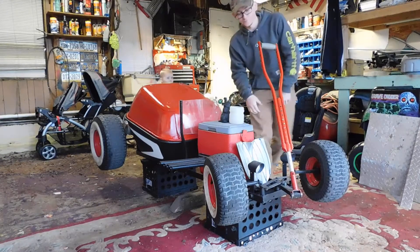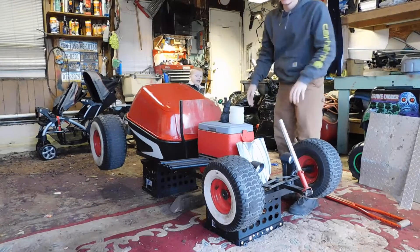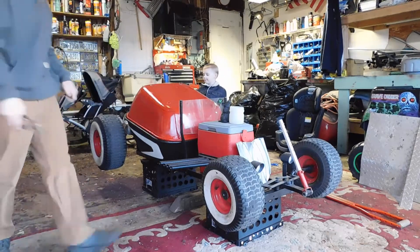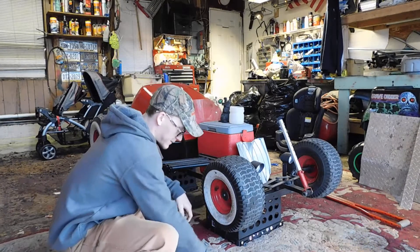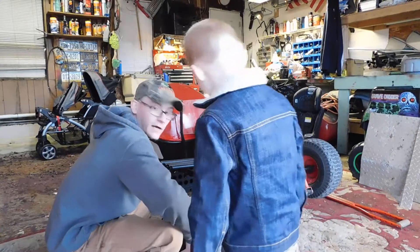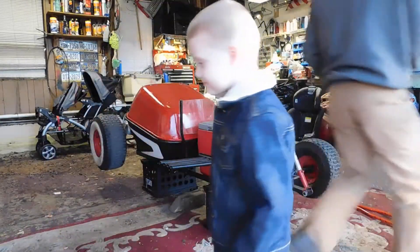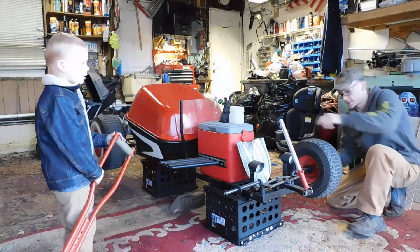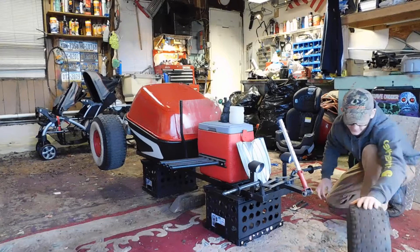First we're going to go right to the handle — just the crutch — that'll pull right off. Next we're going to pull the wheels off to make it a little lighter. We'll grab a tool. We're going to repaint the whole thing. Basically it just has one of these little clips with a washer so it doesn't spin, and the wheel just slides right off just like that. We're going to put this wheel off to the side, up on the crate for right now, and pull the rest of them off.